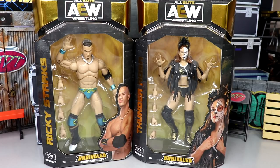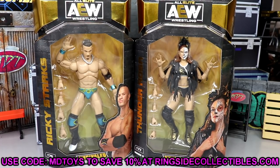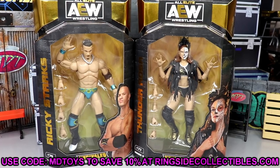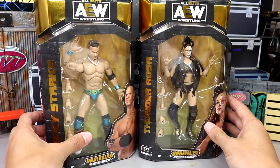Today we have Ricky Starks and Thunder Rosa, first time in the line, and they look pretty great. If you guys want to grab these figures, go over to Ringside Collectibles, use promo code MD Toys to save yourselves 10%. Lots of great stuff there for pre-order and back order — lock those things in, because with this Unrivaled collection things can be gone in an instant.